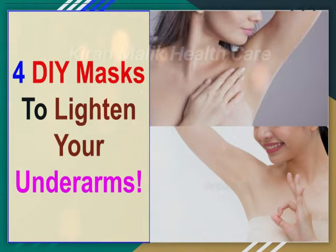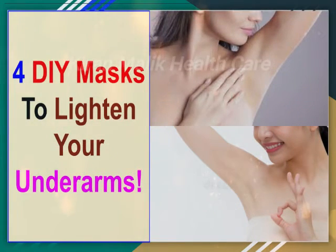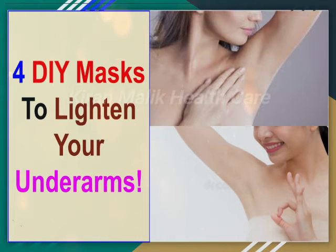The Scrub Mask. Ingredients: 3-4 tablespoons of coconut oil, 1 teaspoon of toothpaste, 1 teaspoon of baking soda. Instructions: Number 1, pour 3-4 tablespoons of coconut oil in a bowl. Number 2, add the toothpaste and baking soda in the bowl. Number 3, mix it well. Number 4, apply the mask to your underarms. Number 5, leave the pack on for 10-15 minutes and let it dry. Number 6, either rinse with water or wipe it off with a clean towel.